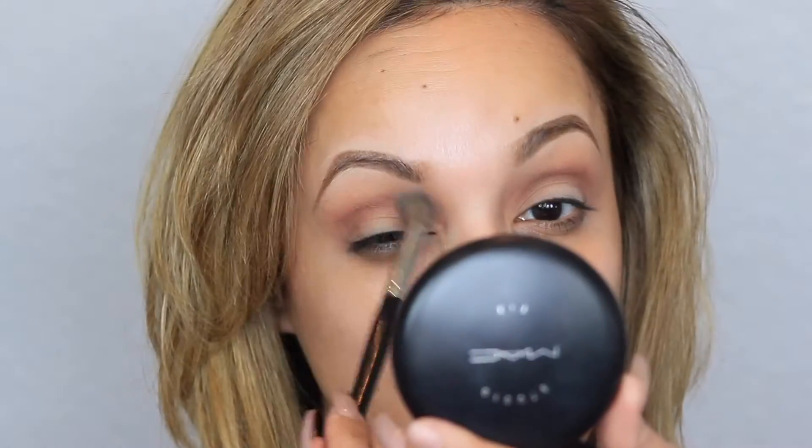Going back in with my transition color to blend out any harsh lines. Next, with a small angle brush — you want the tiniest, thinnest angle brush you can find — I'm cutting the crease. This is going to give the look a clean, sharp finish. You can take any concealer you want; the one I'm using is from MAC.